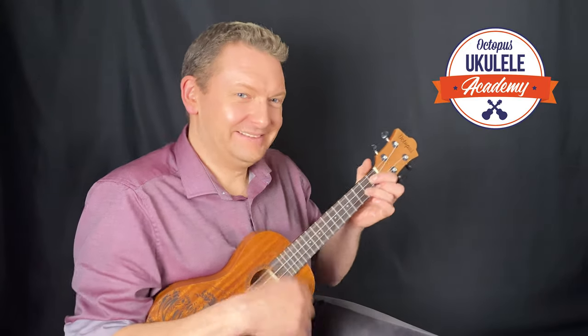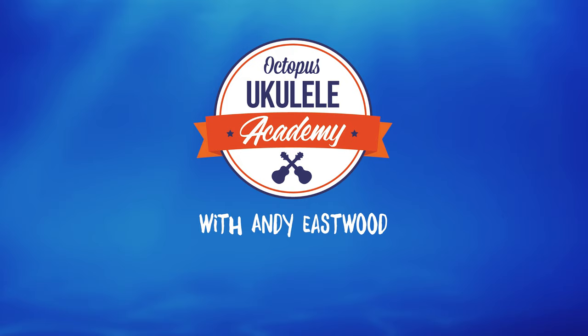Hi, Andy Eastwood here, welcoming you to the Octopus Ukulele Academy. There's all sorts of fancy strumming you can do on a ukulele, but let's not try to run before we can walk. None of that stuff is going to happen until after you've mastered a solid, reliable, basic strumming technique. And that's what we're going to talk about in this video.